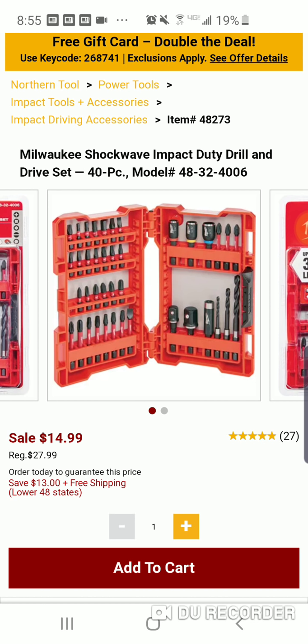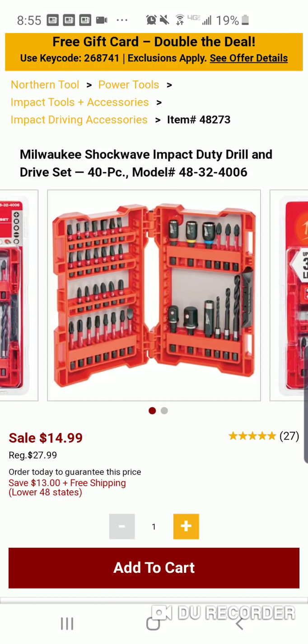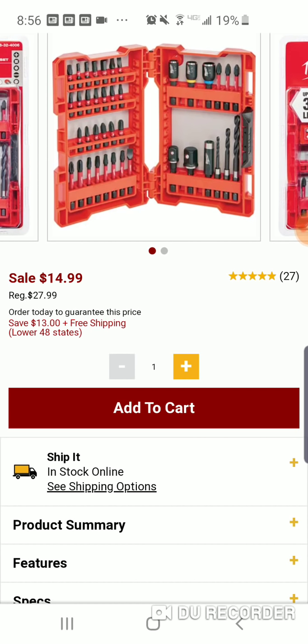You're getting a Milwaukee bit adapter, three drill bits, three nut drivers, three two-inch bits on top, and it looks like — one, two, three, four, five, six, nine — so you're getting 12 two-inch bits. Talk about a complete set. It's only a 40-piece set but it's one of the best small sets I've ever seen. So you're getting 12 two-inch bits, three nut drivers, two socket adapters, three drill bits, and a bit adapter — wow, this is great.